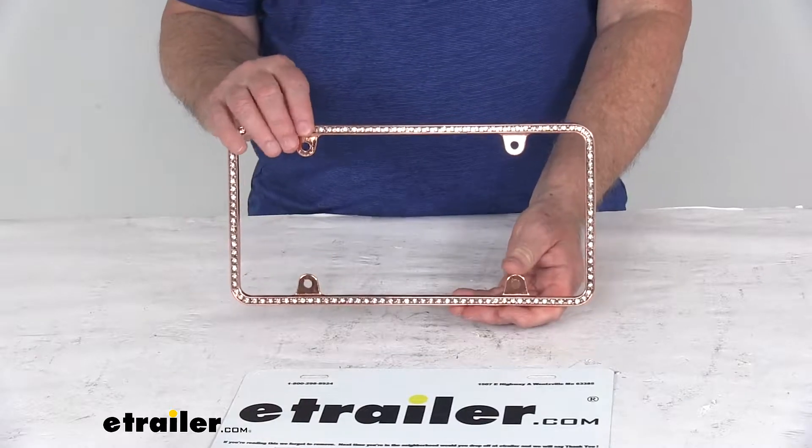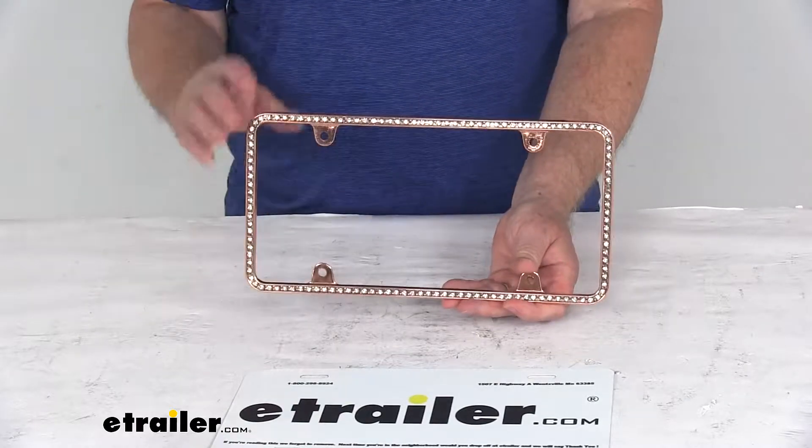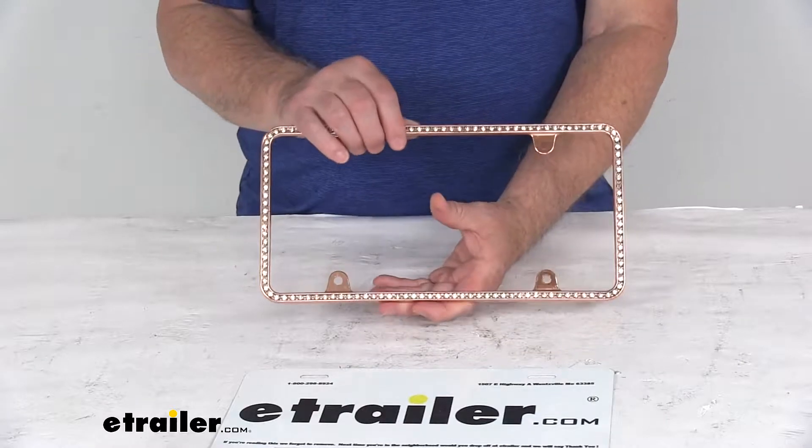It is designed to fit standard 12-inch long by 6-inch wide license plates, and it will install using your existing mounting hardware.